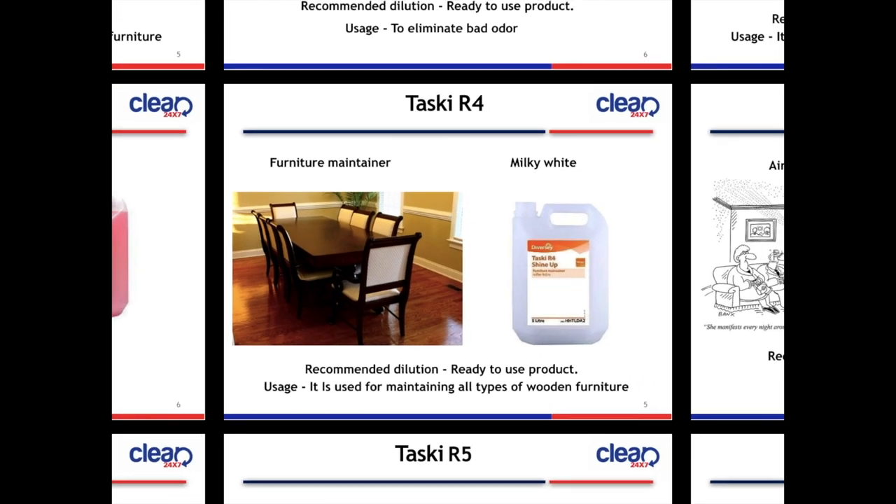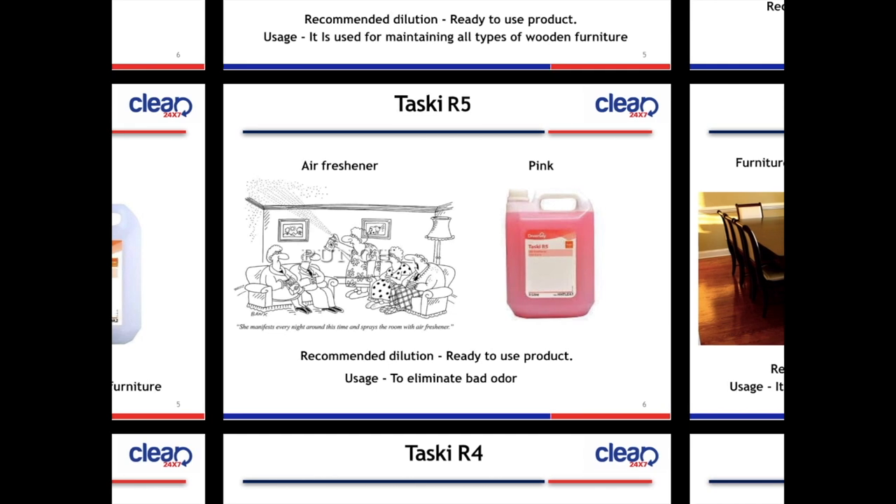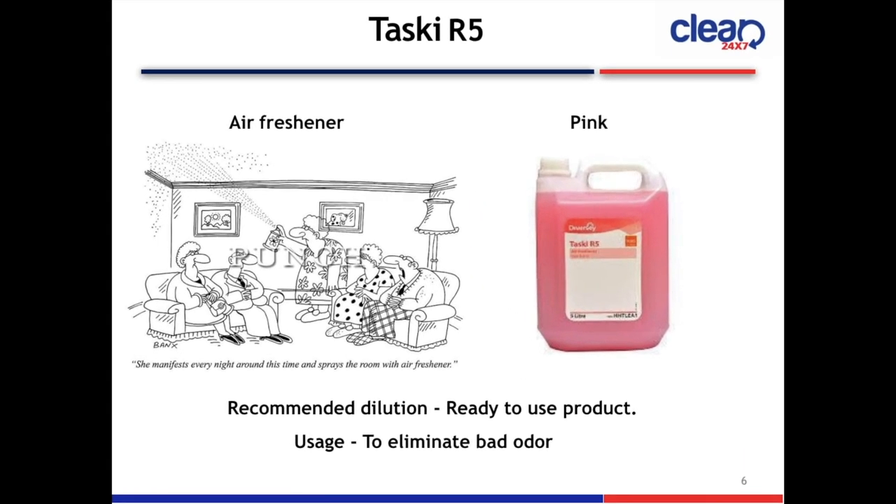Next slide is Taski R5 Air Freshener. The color is pink. The product is ready to use.